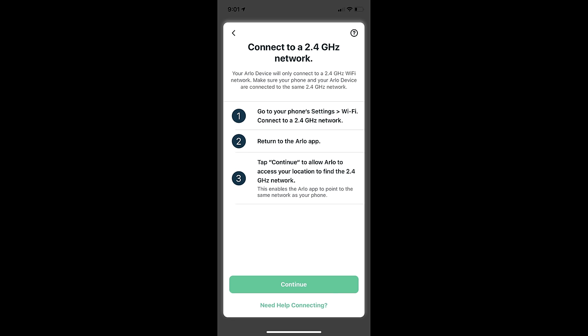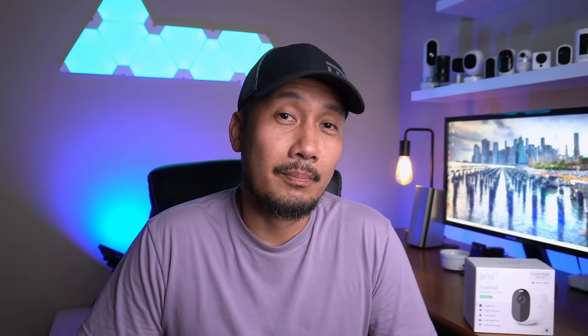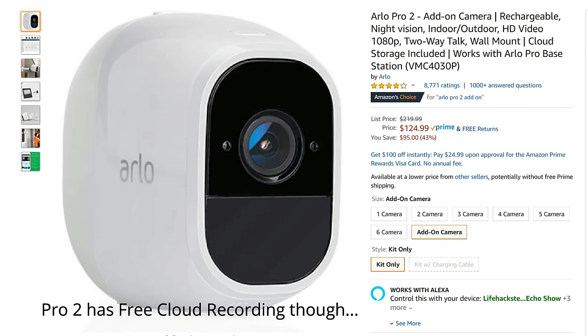One thing unique about this Essential Series camera compared to the Arlo Pro 2s, 3s, and Ultras — aside from the Arlo 3 floodlight — is that it can connect directly to your WiFi and doesn't need a home base. You do have the option to connect to one for local recording or footage backup, which means you can use this as an add-on camera if you already have the system. For the price, it's only $5 more than an add-on Pro 2 camera, and you get the built-in siren and spotlight, which the Pro 2 doesn't have.